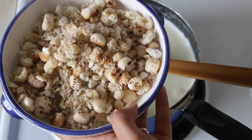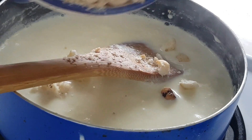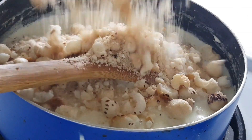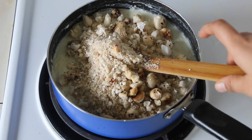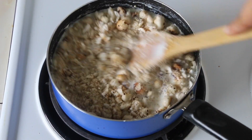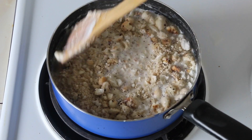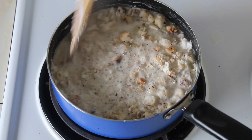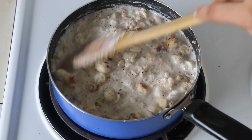By the way, if you are looking for some savoury recipes using this makhana then I have shared one on the blog — I will link that in the description box below for you. Mix this up and cook it for a further 10 minutes, and when you will see the milk has reduced to exactly half the quantity, it has become thicker in consistency than what we started with.